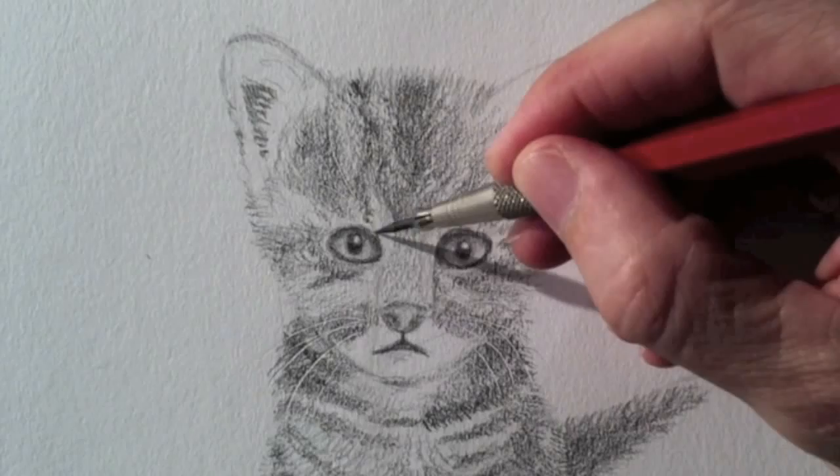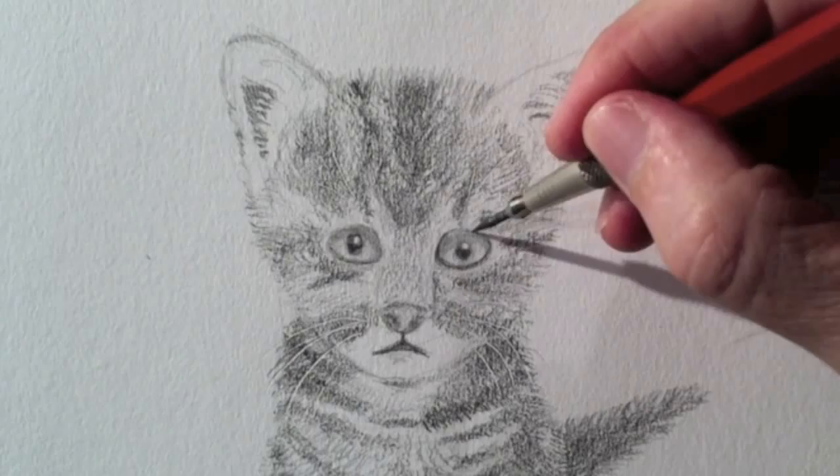By the way, in this close-up, you may also see the whiskers that we originally marked with the pen.